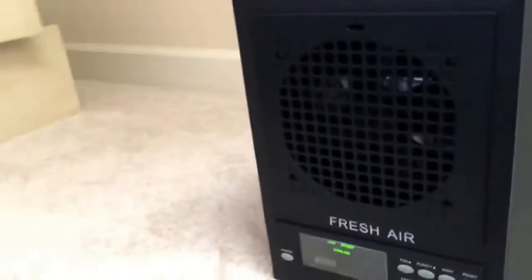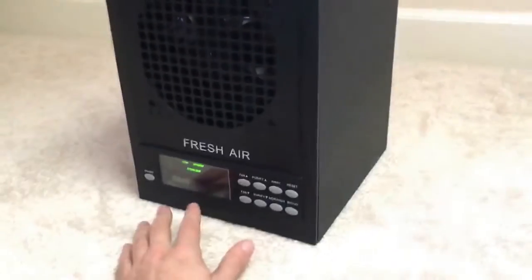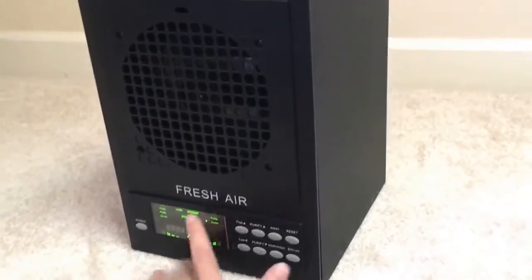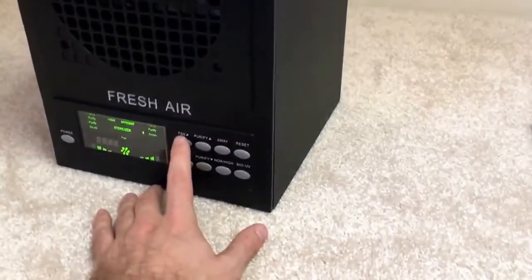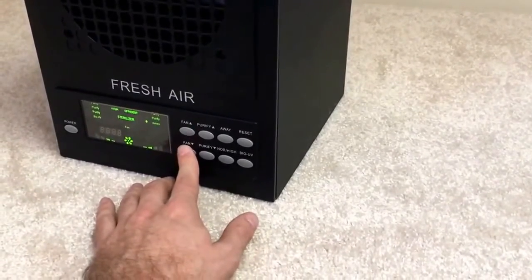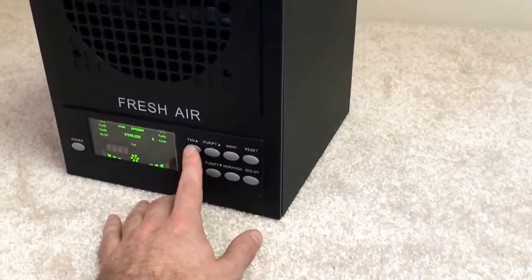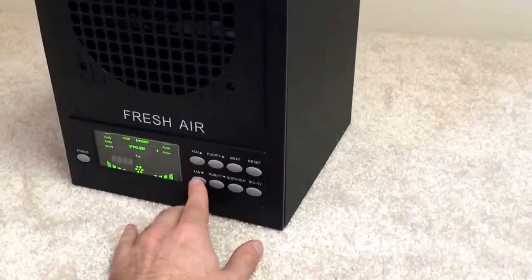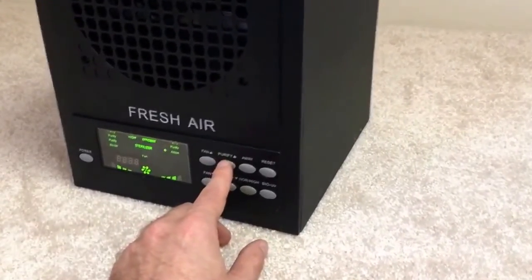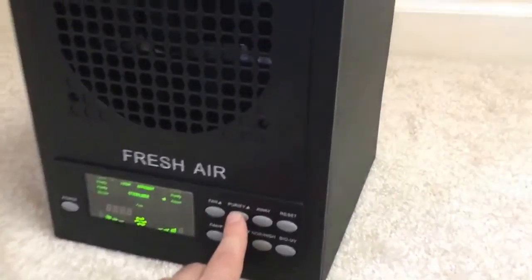Let me show you how to use this unit. It's pretty straightforward. A lovely feature is the timer that some other units don't have. To start it up, just push power. The first feature you can adjust is the fan speed — it's really low now, going higher. The next thing you can adjust is the purification, which opens up a whole bunch of stages. That first one is starting up the ozone feature in a small way, getting a little bit of ozone going, a little bit of deodorization.